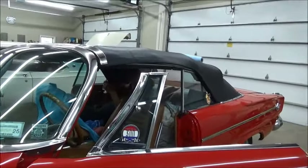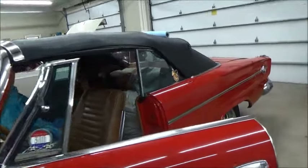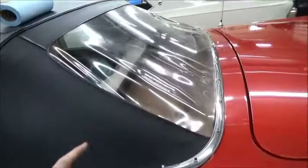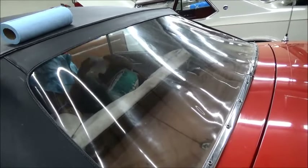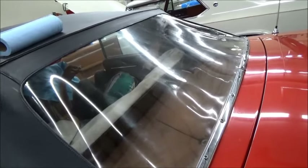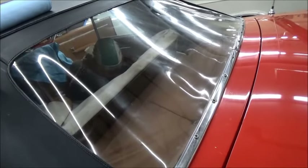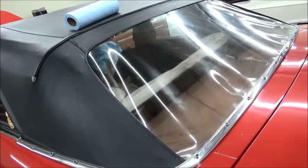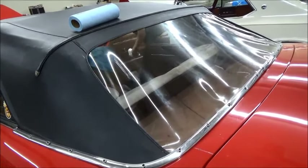The executive vice president is in the back seat — he is polishing the rear window. These doggone things fog up even if you store them indoors. We use Novus and it comes back pretty quick. Access for the inside is a little difficult, which may explain why he's doing it and I'm not.